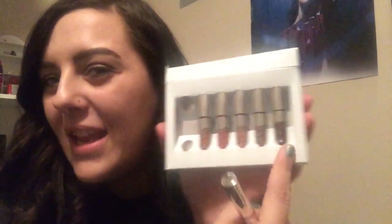Angel and Vixen are both exclusive shades to the holiday collection; the other four shades are ones you can buy in her normal collection and lip kits. We're just going to swatch these today and I'll tell you what I think of all the different colors. I'm going to swatch them on my mouth rather than on my hand because it gives me an excuse to try them on.